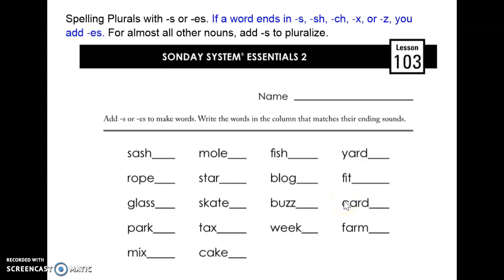Hi second graders, after you've finished your Sonday lesson, you are going to pull out your Sonday worksheet 103 and you are going to make your words plural.